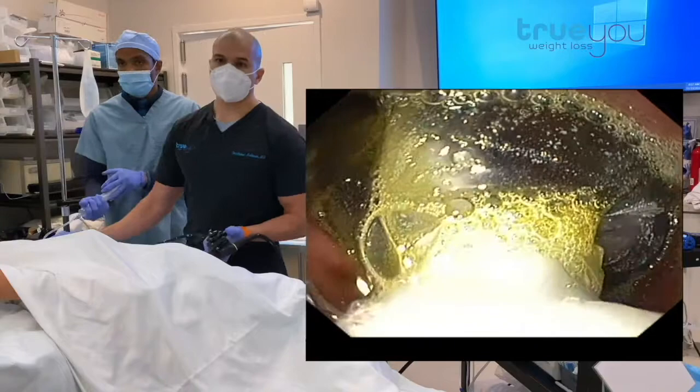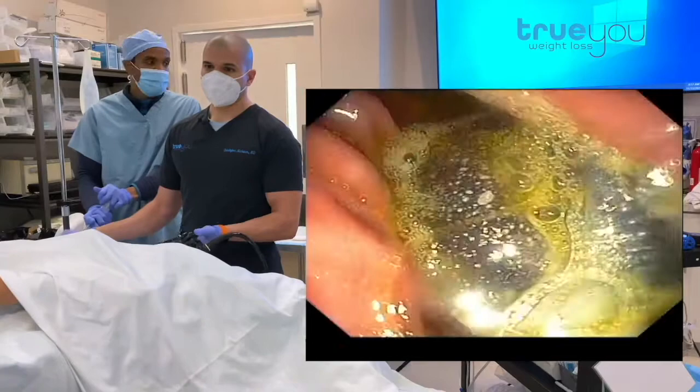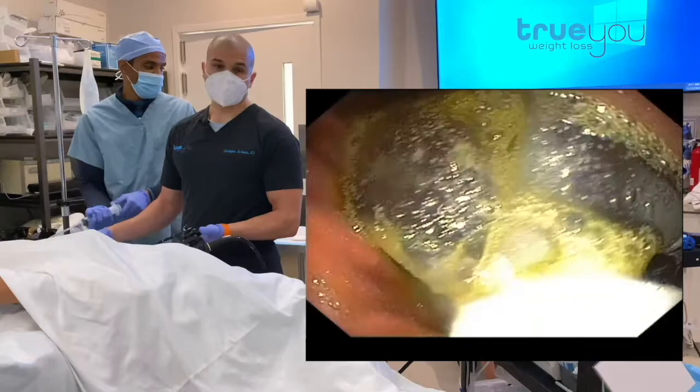We're using this as a training tool over six months to lose weight — an average of about 30 to 50 pounds — and also to make some lasting behavioral change so that once we take the balloon out in six months, you can eat less, feel satisfied, and you're used to that.